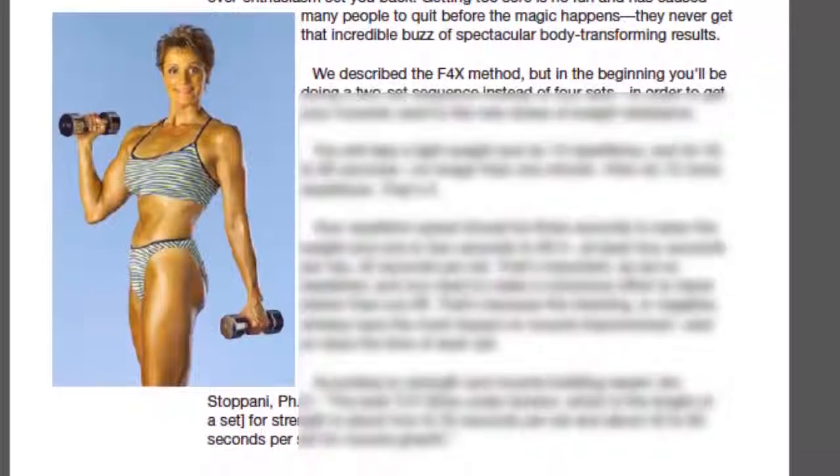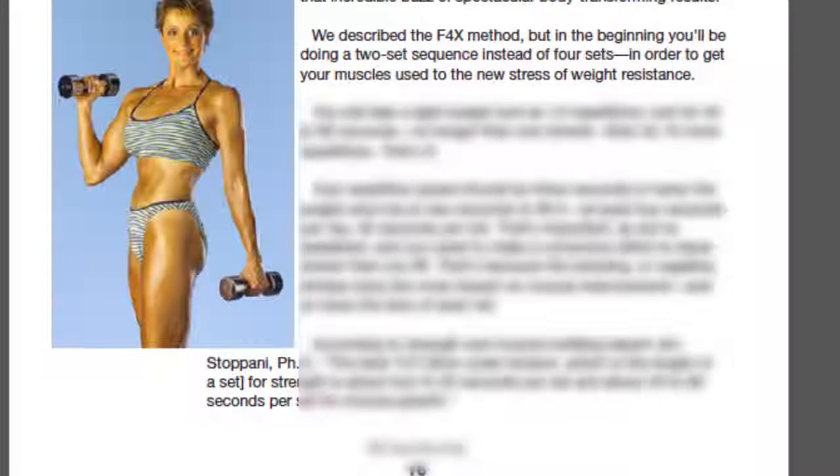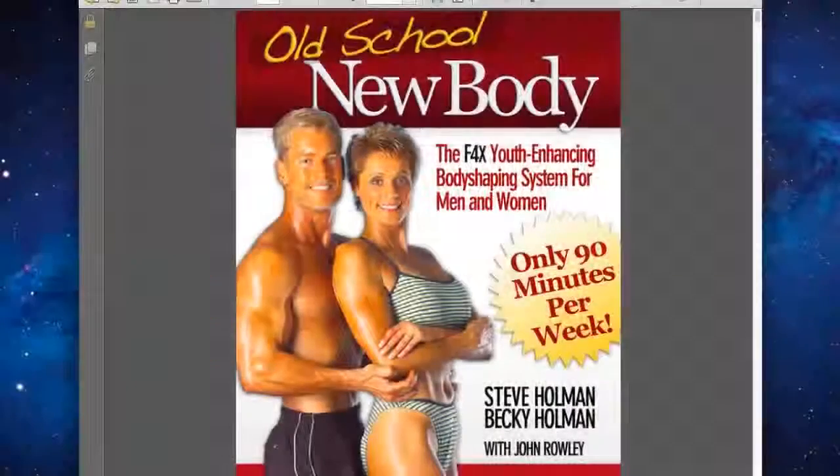I've been following this routine and following the progressions outlined in the book for the last five weeks, and I feel that my fitness is as good as it's ever been. I recommend people starting out with this basic 20 minute workout — I'm pretty sure you'll get the same results as I have.